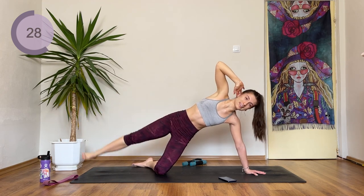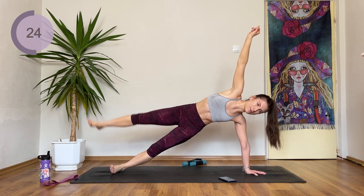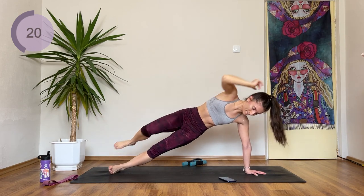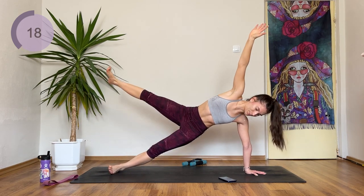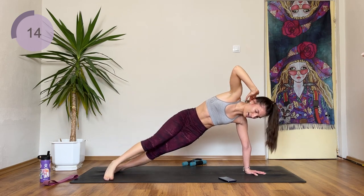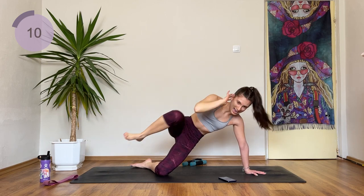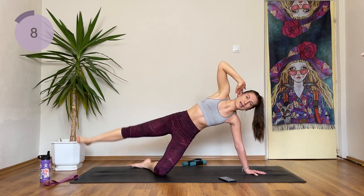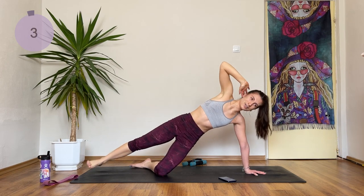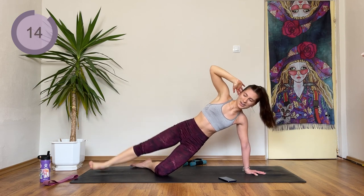Or if you want to make it harder for yourself, grab one weight, arm comes up, and you're going to work on those shoulders as well. This hurts so much, but I'm not going to give up. I can make it easier for myself, but I'm not going to stop. Let's do one more.